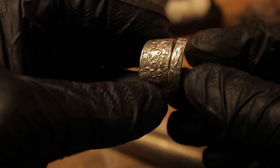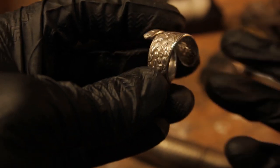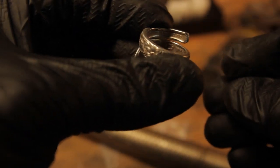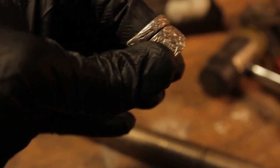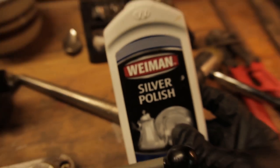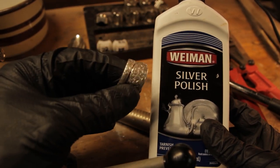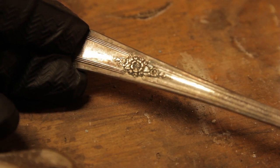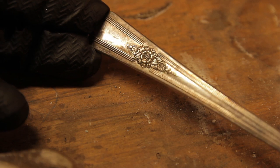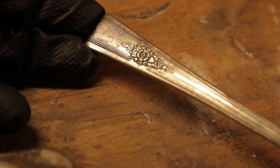Notice that I did not have to use a torch. I didn't have to anneal it. I didn't have to remove any fire scale from it. I just cut it and bent it — nice and smooth. Then if you want to polish it, you can just use the polish of your choice. If it's very dirty, then you might want to use some steel wool.